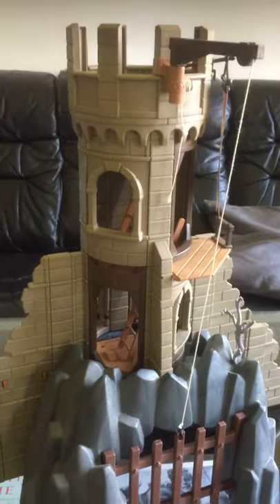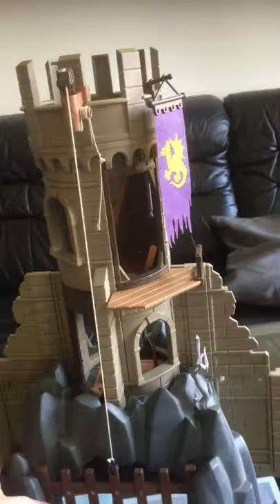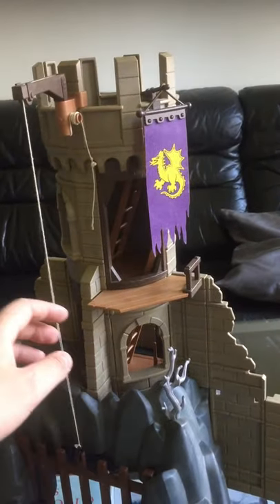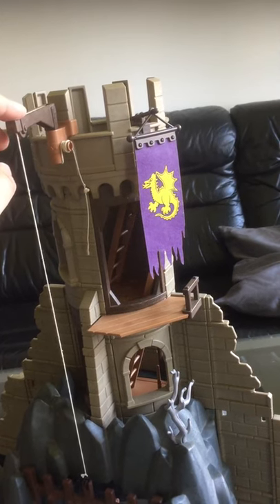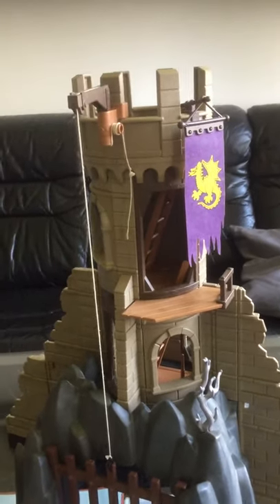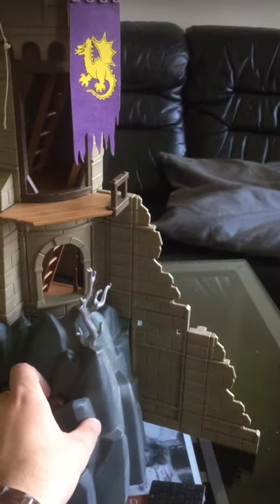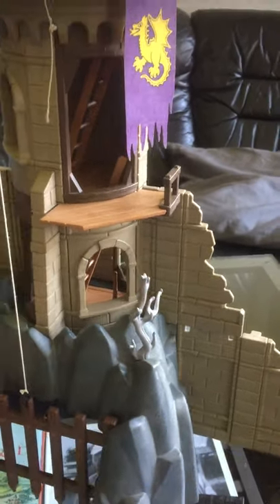I only recently got back into Playmobil. I played with it as a kid but didn't really have any complete sets — just mixed second-hand pieces my parents bought. This is a set I saw in the promotional magazine they had, and I would play with it in my head, pretending I had it even though I didn't. So it's really nice to finally have it and be able to look at it, and possibly play with it with my kids in the future.